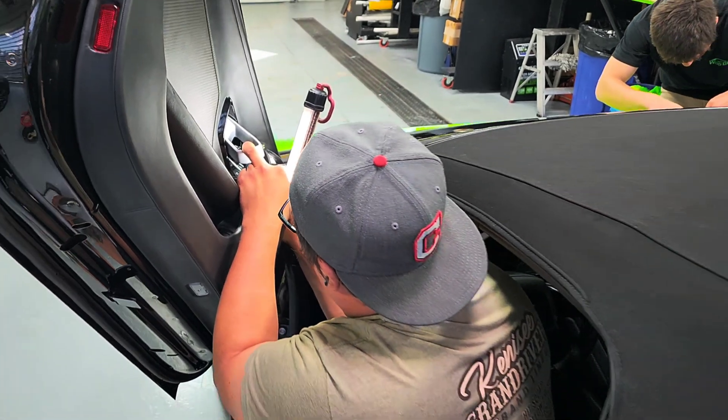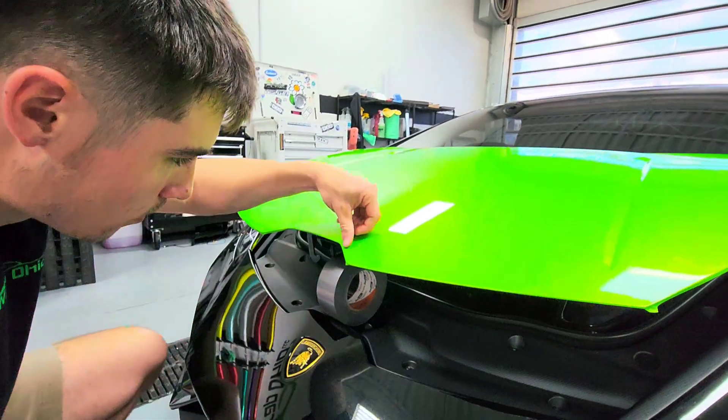Our mechanic Josh removes key elements, such as the mirrors, so we can lay down a seamless wrap while Owen finishes the hood.